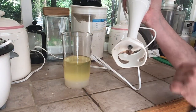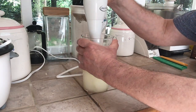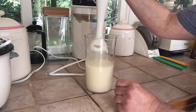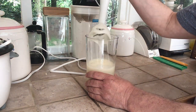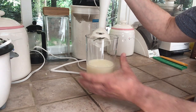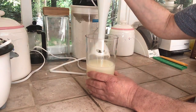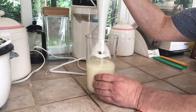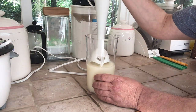I would recommend a hand mixer like this. We're going to mix it until we get what's called a trace — that is where the soap drips back into the container and leaves a trace on the surface, meaning it's quite stiff. It's a simple task of stirring this for basically the rest of your life — I'll see you in a few minutes.